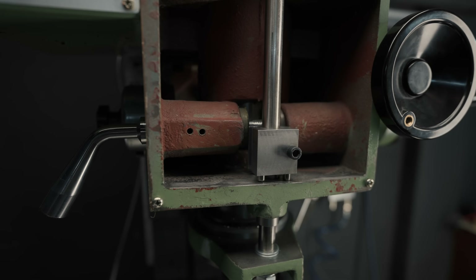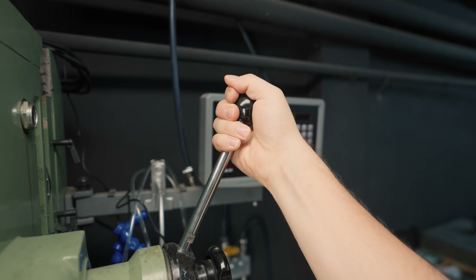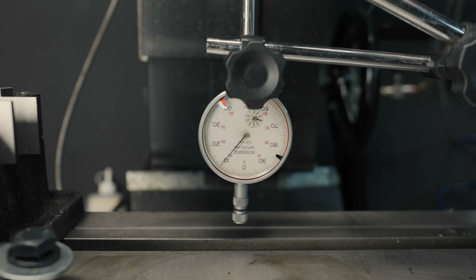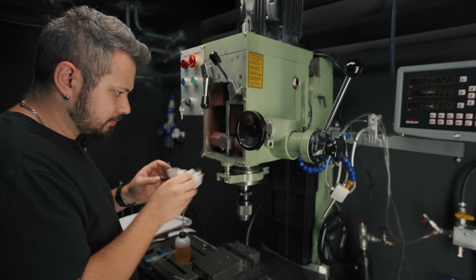And it feels really solid. I can see some flex when I crank on the handle, but it could very well be the flexing of the whole machine. It doesn't really matter though — it's plenty accurate for what I need, and it's not meant to be a permanent solution anyway.